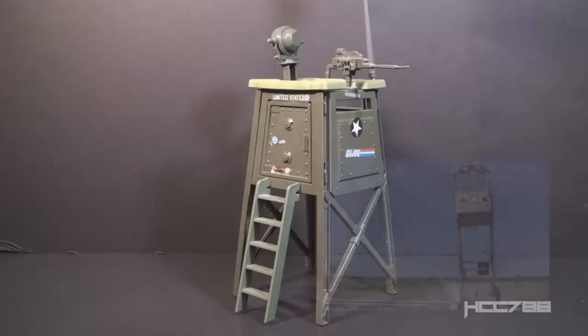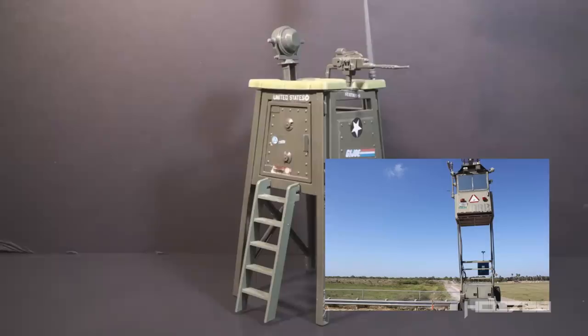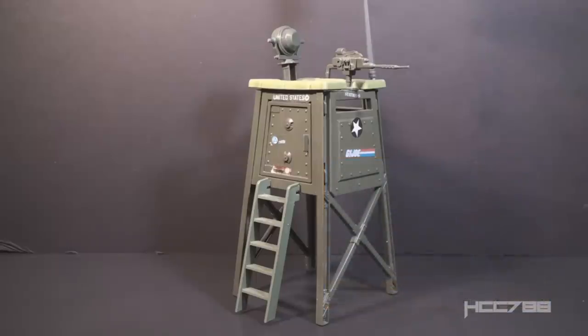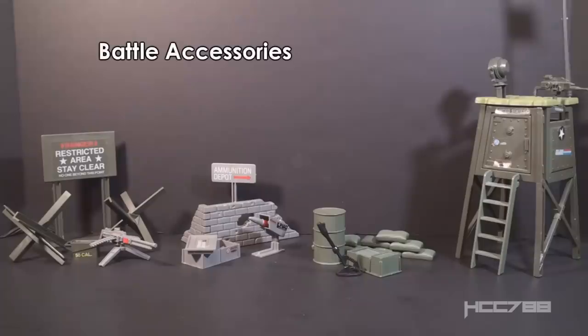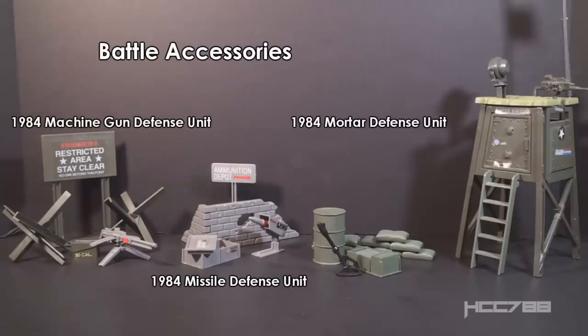Watchtowers are often used to guard military bases and prisons, giving a guard a vantage point to see a wider area. The Watchtower was part of the Battle Stations series in 1984, which included the Bivouac and the Mountain Howitzer. These were small playsets used for world building, helpful since there were no new large playsets introduced in 1984. These Battle Stations were not to be confused with the Battle Accessories, a selection of even smaller playsets from 1984.